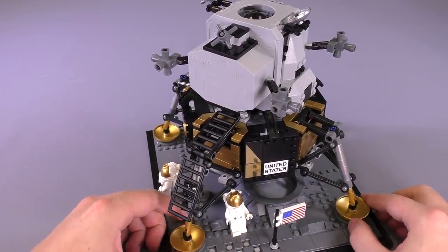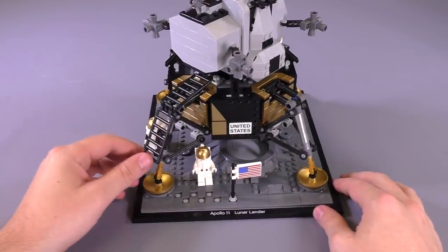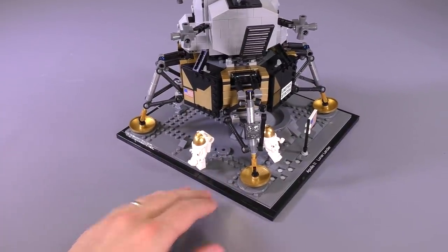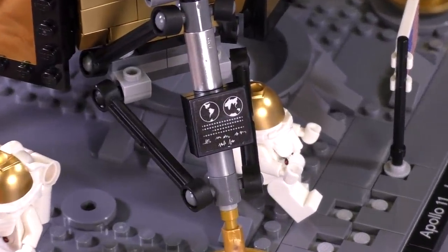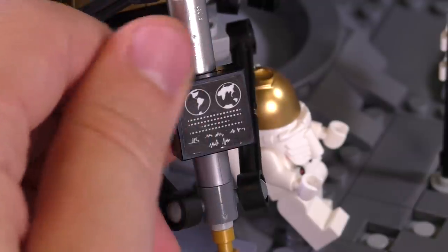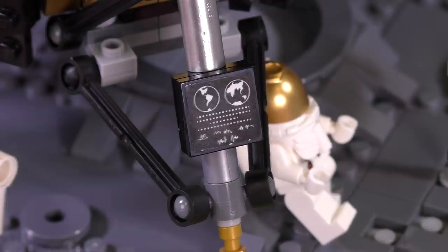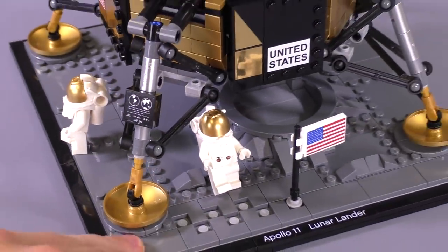It really does look better when you land the whole thing back down, and the feet fit in there because the dishes come down and sink into the craters made for them. There's a little ladder here as well. And I almost missed one of the most important details — these are the signatures. You've got Buzz Aldrin, Neil Armstrong, and Michael Collins, plus a little message: 'Spacecraft left from planet Earth.'